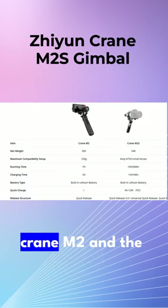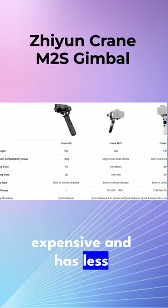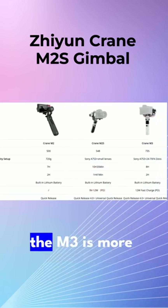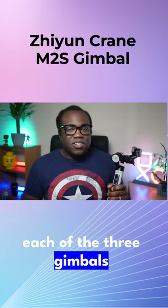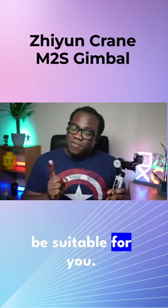This gimbal sits perfectly between the Crane M2 and the M3. The M2 is less expensive, has fewer features, and has a smaller weight capacity, while the M3 is more expensive, has more features, and can carry a larger weighted setup. Knowing this about each of the three gimbals should allow you to make a more informed decision about which gimbal might be suitable for you.